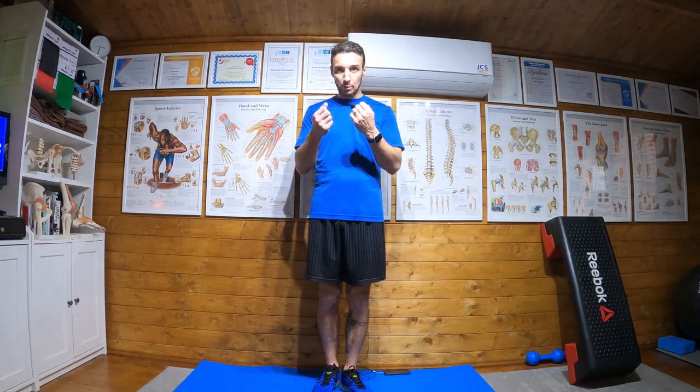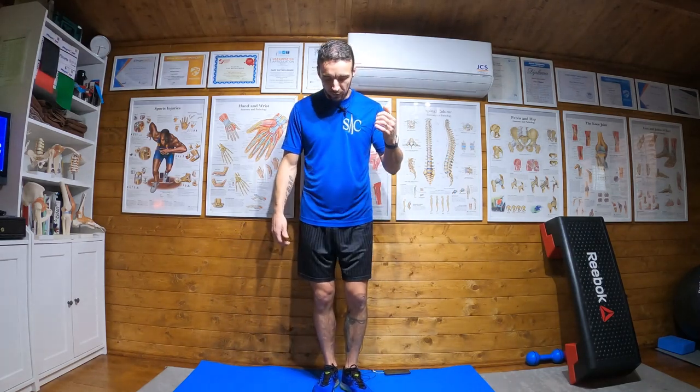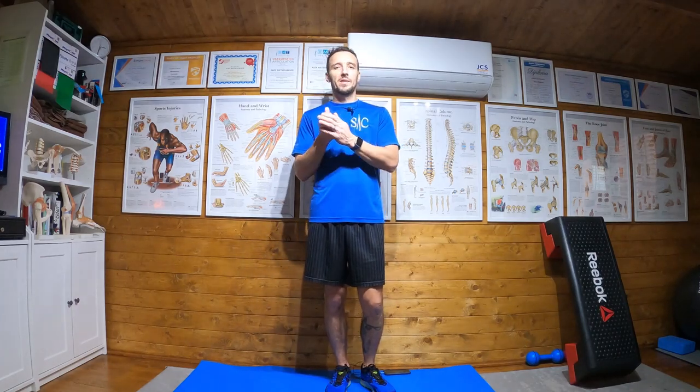Proprioception training is very important for ankle injury prevention — that's a whole other thing. Doing it with eyes closed adds a whole other element to the exercise. 30 seconds on one leg, 30 seconds on the other — typically five reps, three sets — but I would have told you what I want you to do.